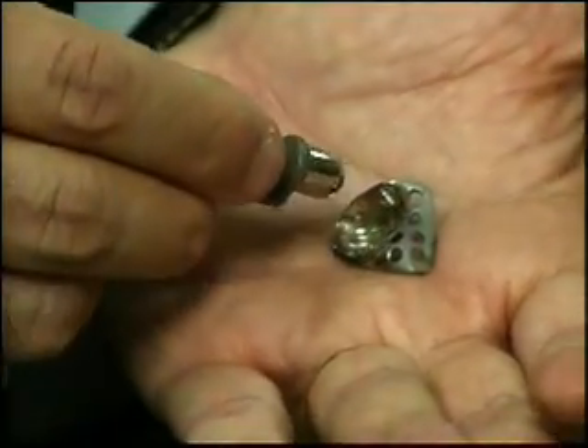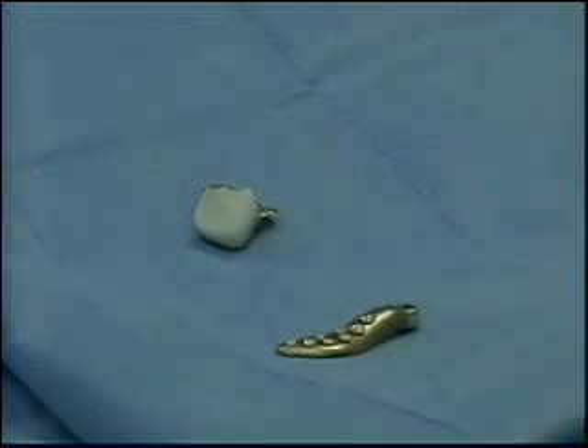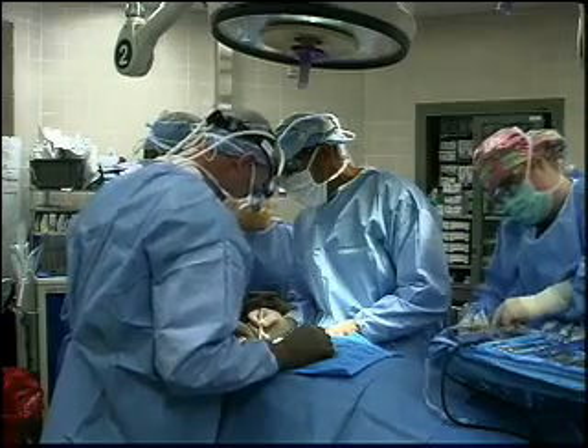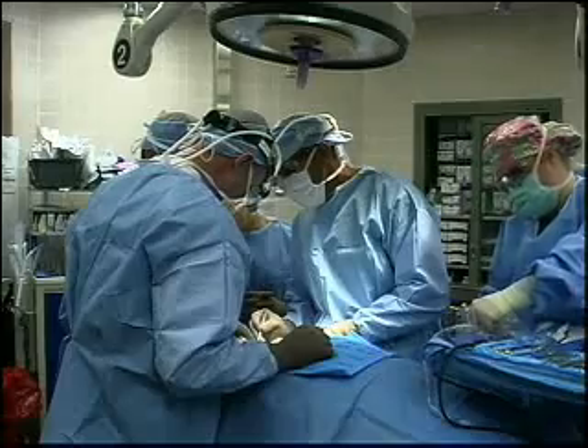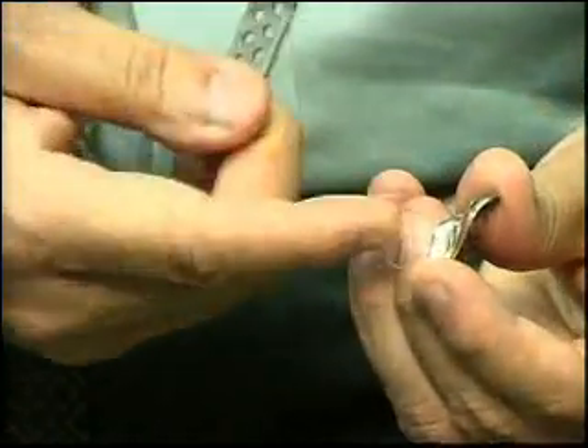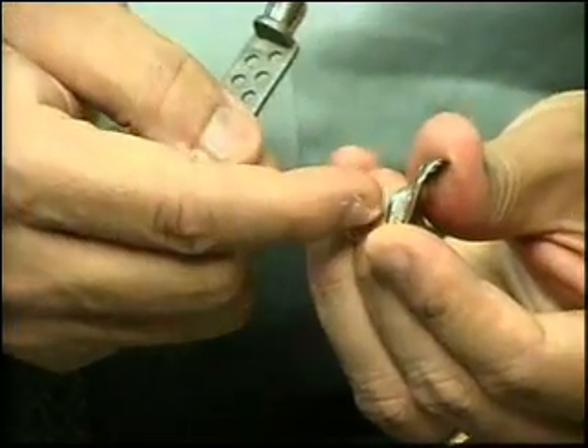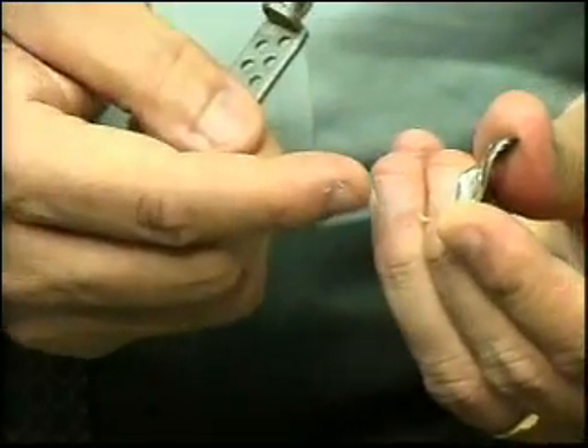The two major designs of TMJ implants are metal against metal and metal against polyethylene. Both wear over time, increasing the likelihood of revision surgeries. The mechanical wear actually happens because of this sliding motion, and as a result, metal particles get loose from the surface.